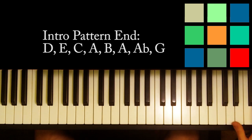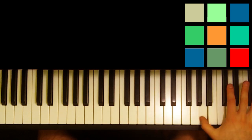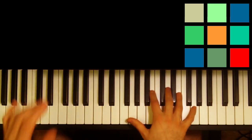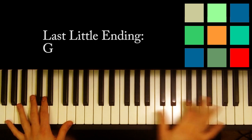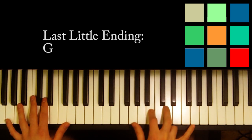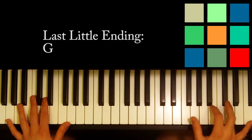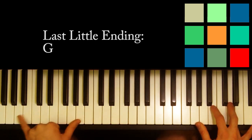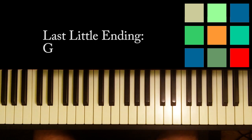Let me show you one more time what it sounds like and then I'll let you go practice. I need to show you that last little ending. The way - I'll show it to you a little bit lower because I just want to make sure it's on the camera - but in your right hand you're playing a G chord basically: G, B, D, and G, but you're playing it an octave higher, right above middle C, starting with the G that's above middle C. And in your left hand you're playing octave G's nice and low, like the lowest two octaves you can play.